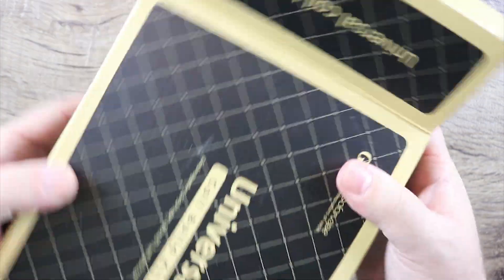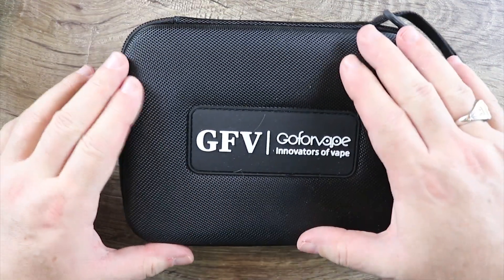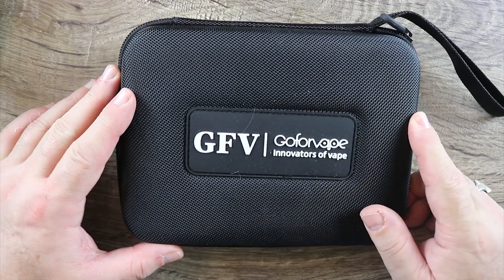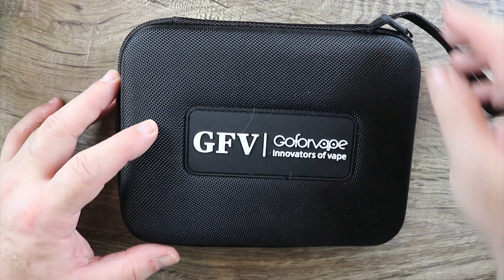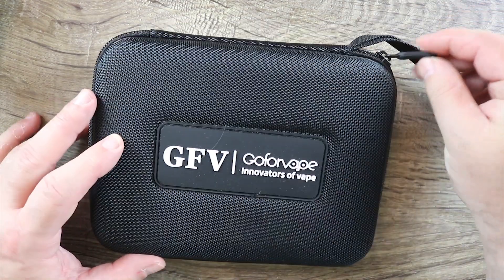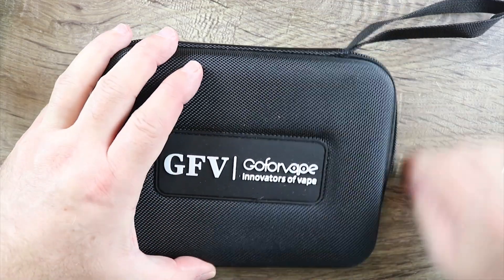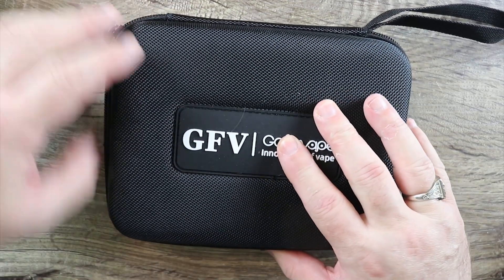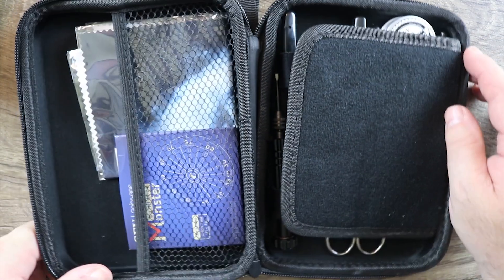It comes in this nice box, and then you get this really nice case. It's like nylon but it's kind of like a hard case — almost reminds me of like the Oakley sunglasses hard case. Really really nice. You got these rubber pull tabs right here and you also have a handle to hold it with. And the zippers are really nice — the action on the zippers is just beautiful.